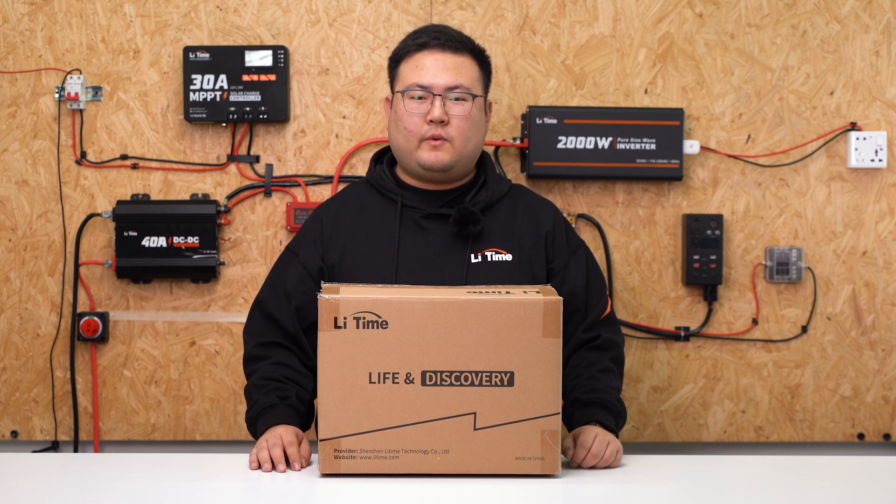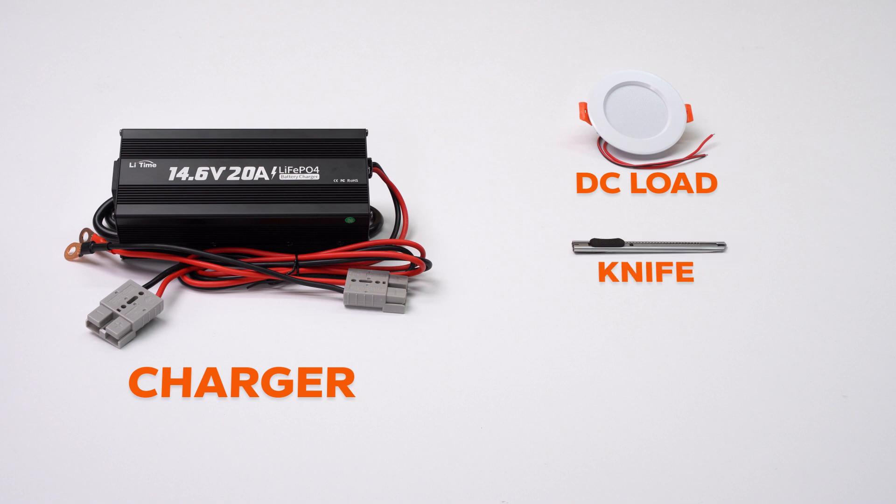When you receive the battery, we suggest checking whether the battery can be charged and discharged normally before using it. So prepare a charger, DC load, knife, and torque wrench.